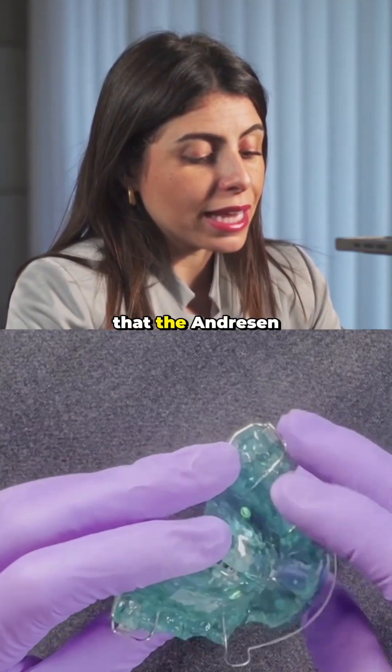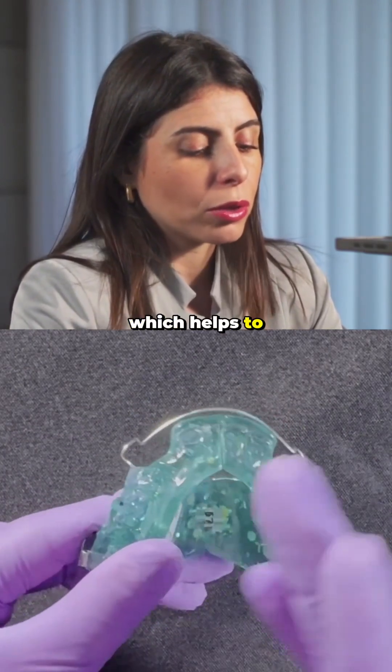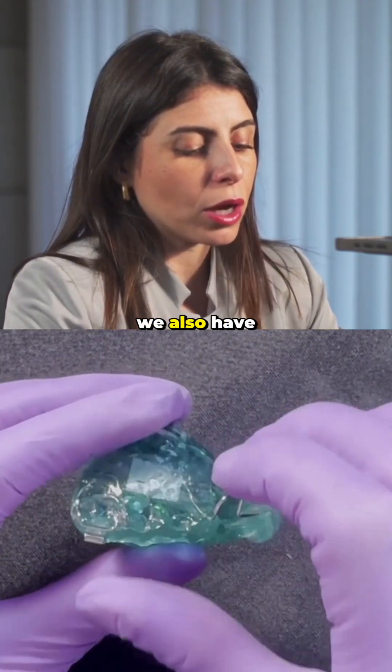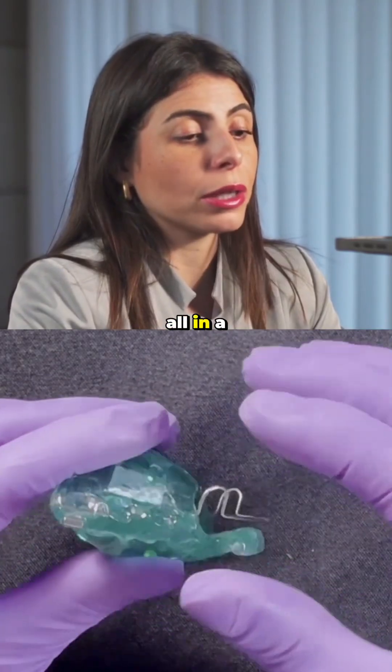It is important that the Andresen Activator also includes an expansion screw, which helps to achieve expansion within both the lower and upper arch. We also have acrylic that can be worn down to correct the overbite — all within a single appliance.